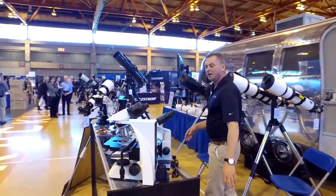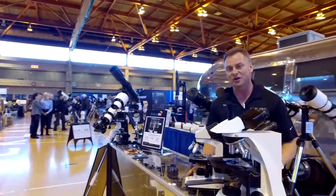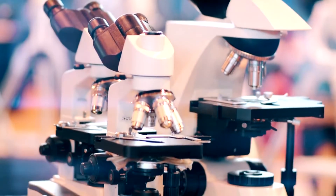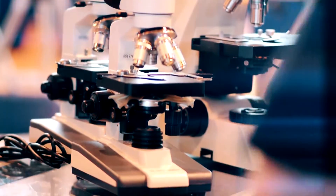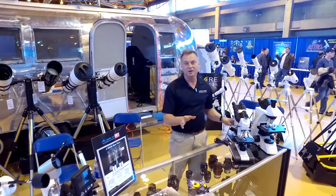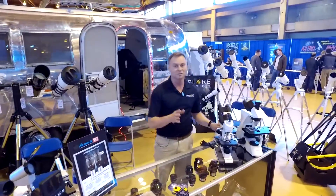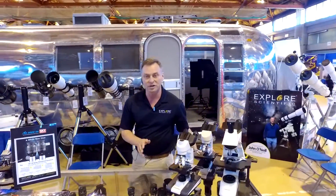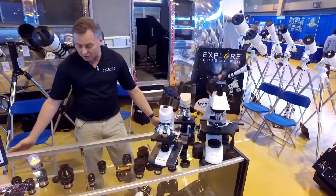Down here you see the Bresser line of microscopes. We don't just do telescopes and eyepieces — we do microscopes and a whole lot more. The Bresser line is a 50-plus-year brand. You'll see a lot of other great Bresser products on our website as well: microscopes, binoculars, spotting scopes, and other sports optics.